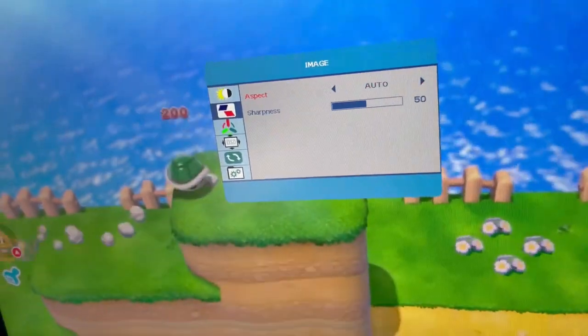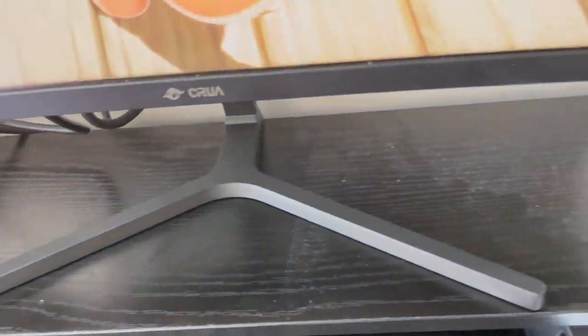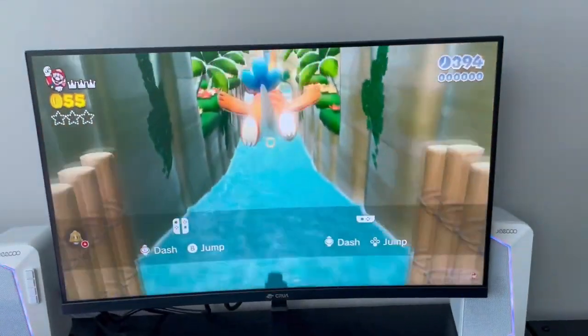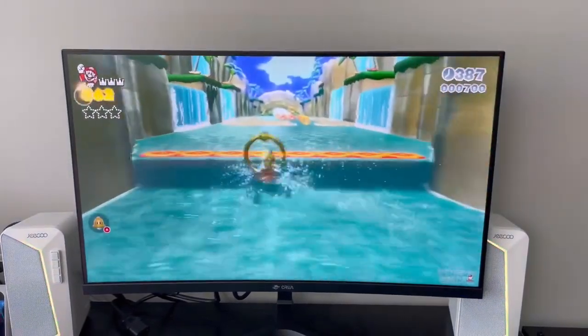It will take some time to get acquainted with the menu buttons, but it's a nice monitor overall. With the stand you can see it holds well on the table and looks good — a nice monitor.